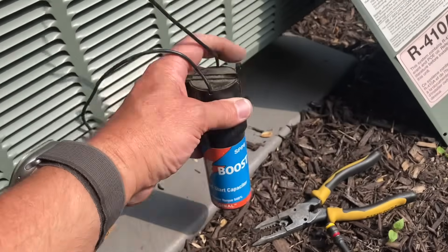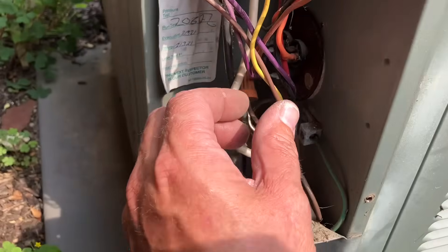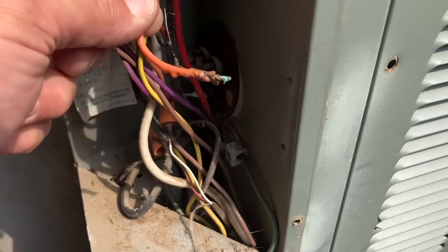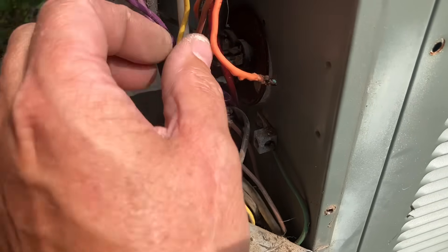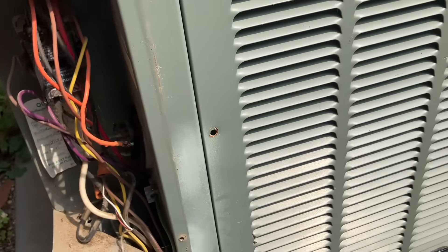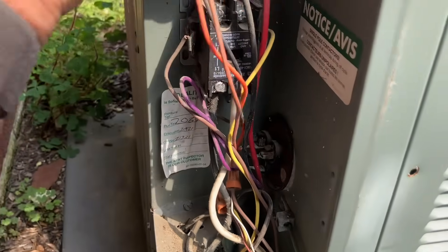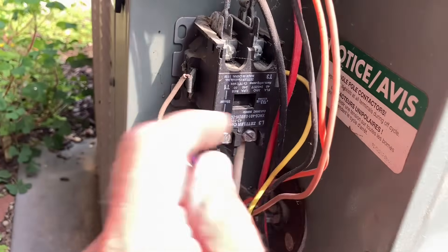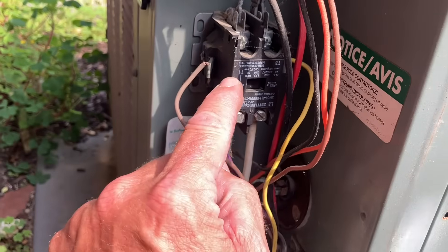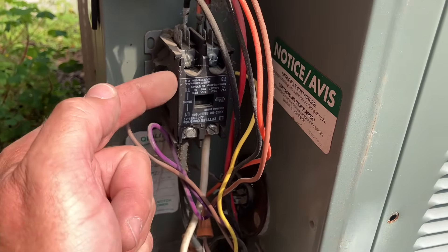Let's disconnect the hard start — the SPP6. These are great for starting compressors that are just not cooperative anymore. We have an orange wire that burnt off — that's probably going to common. My contactor is still pulled in, so I want to be careful with those 24-volt connections on the brown and yellow wire on my contactor.